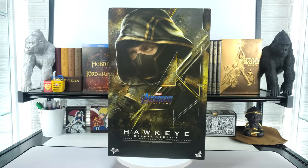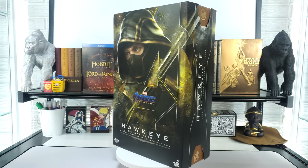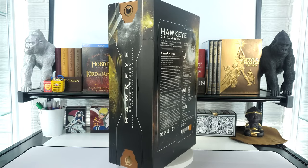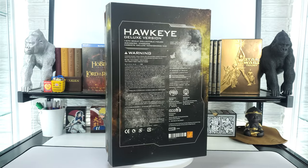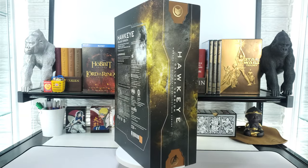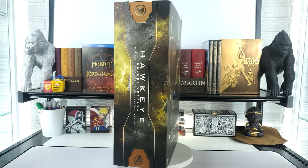Hey everyone, welcome back for another 1-6 scale figure unboxing. In today's video we're going to be taking a look at Avengers Endgame Hawkeye. This is the deluxe version of Hawkeye from Hot Toys, which means it's chocked full of goodies, including the Ronin outfit you see on the front of the box, that you see Clint Barton wear in the beginning of Endgame.